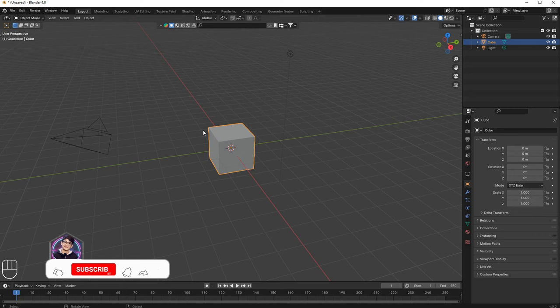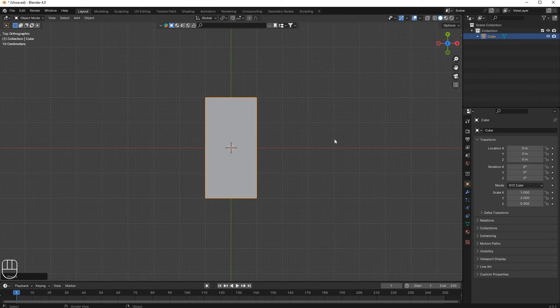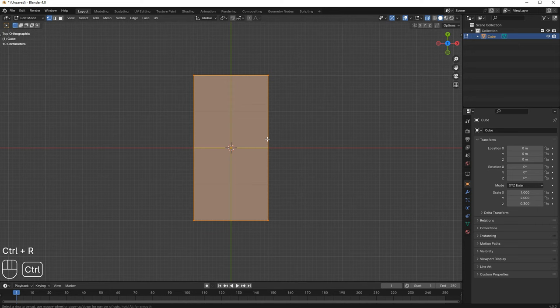First of all, I'm gonna model the cube, but before modeling it I'm gonna delete the camera and the light. Now I'm gonna select this cube and then scale it down in the Z-axis. Then I'll go to top view and scale it in the Y-axis. In case you don't understand what I say, the buttons I'm pressing will be shown on screen. Now let's model the shoe sole.